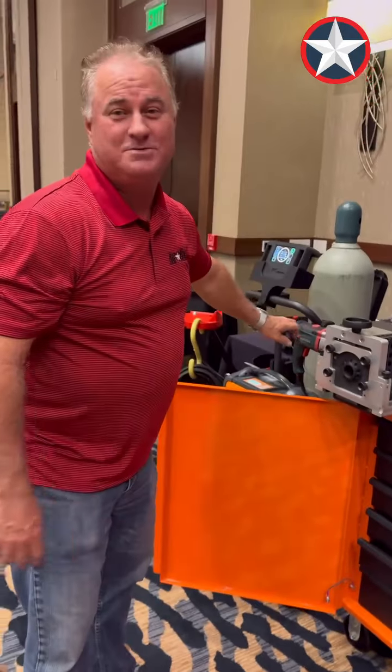That's what was in the box. Come see us at the AWS Welding Summit — we'd love to see you here.